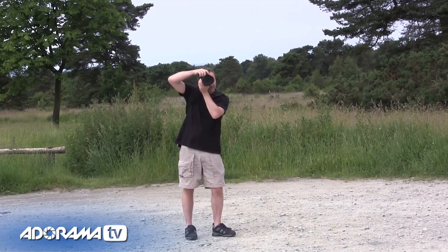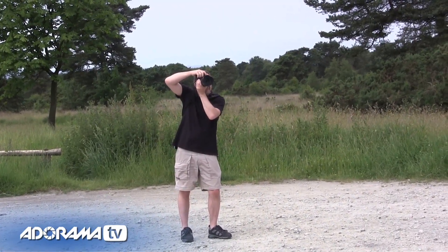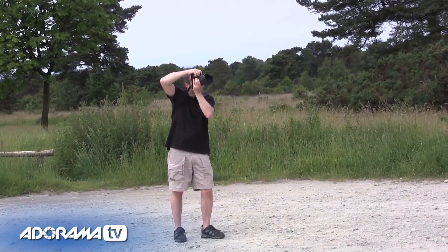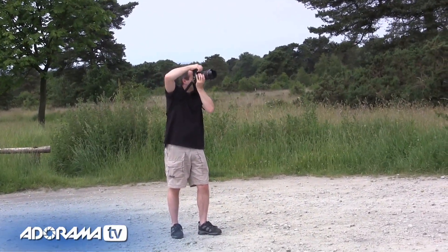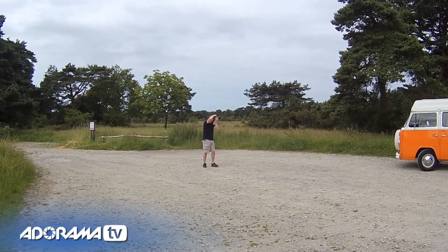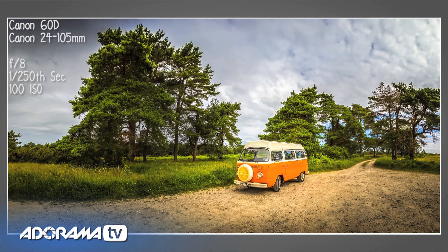It doesn't matter whether you start left or right — just take a picture, make sure they overlap, turn the camera, take the next shot, turn the camera, take the next shot, and round we go. Trying to stay nice and level, making sure every picture overlaps the last, and we'll go nice and wide to really give this a nice feeling that it's in the landscape.